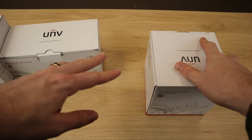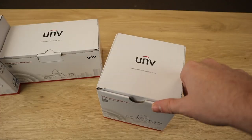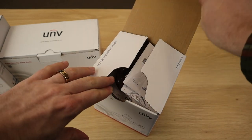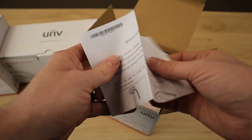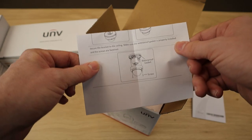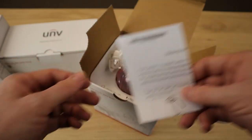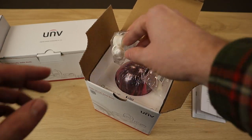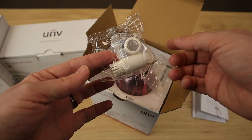Now if you're familiar with our H-series or R-series cameras, there's not really going to be a whole lot of difference here in terms of what comes in the box. We do have our quick start guide, and we also have a waterproof requirements document that helps you make sure your cameras are good to go in terms of waterproofing. These cameras are IP67 weatherproof, but you still have to weatherproof the connections, which is why it comes with a weatherproof grommet.